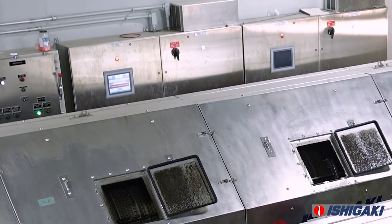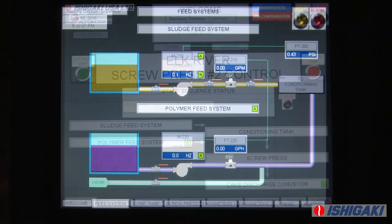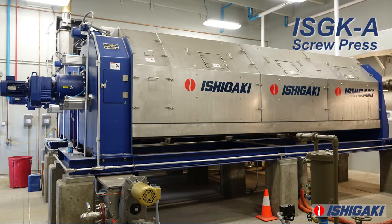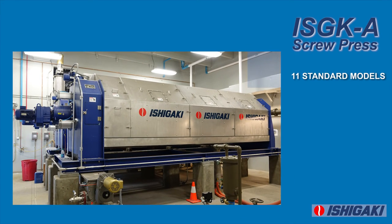Each screw press has an integrated control panel. All equipment interacting with the system can communicate with the control panel, allowing for completely automatic operation. The ISGKA screw press is the result of advances in design and engineering since Ishigaki's first screw press in 1990. With 11 standard models, the ISGKA screw press is a high-quality, low-maintenance, and low-cost solution for most dewatering applications.